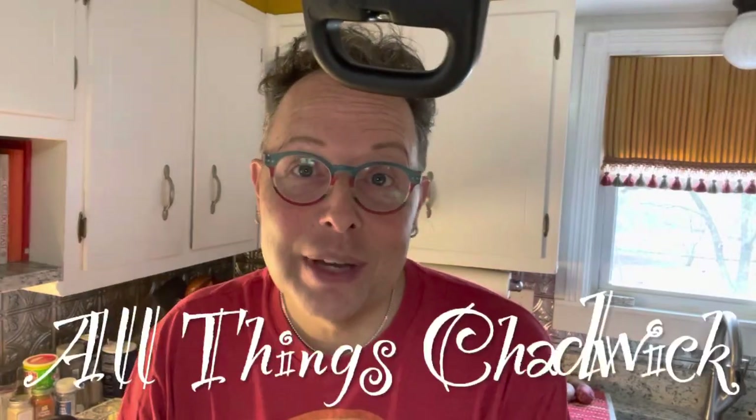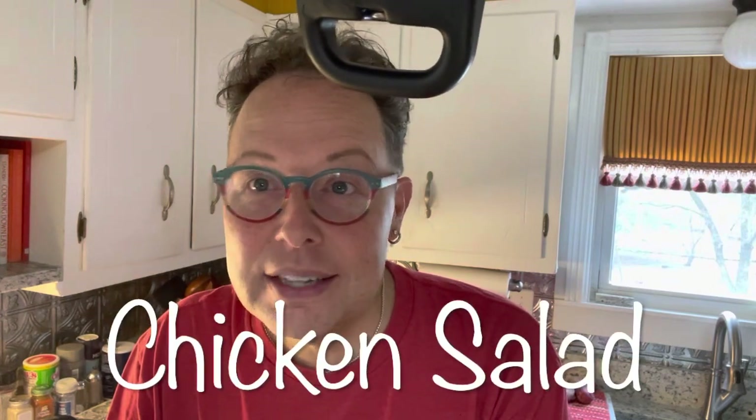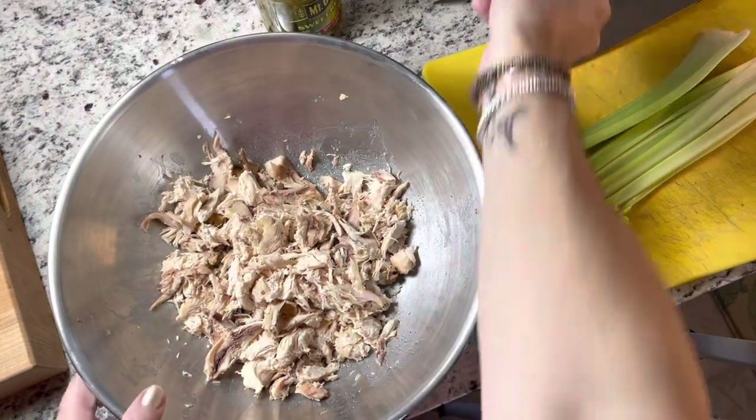Hello, welcome to All Things Chadwick. This is a pot hanging on our pot rack in the kitchen. I'm going to throw together the best chicken salad ever, as far as I'm concerned. It does not have grapes in it, it does not have pecans or almonds in it. It's just the simple kind, like Paula Dean does it, but I do a couple of different things.